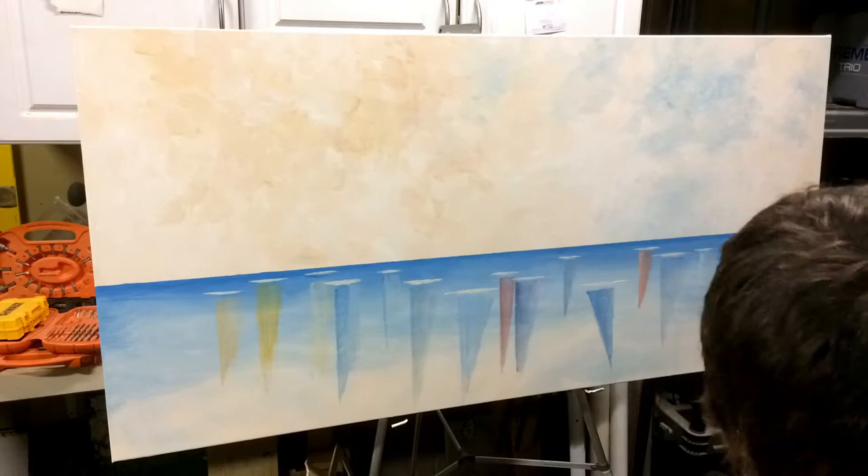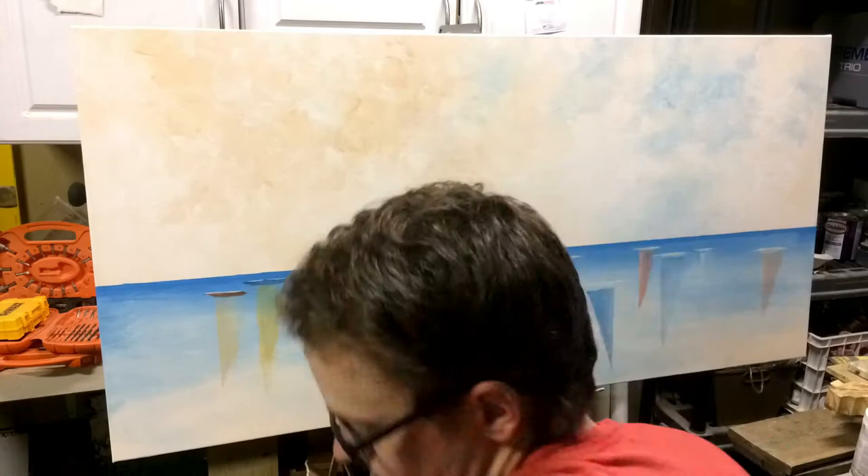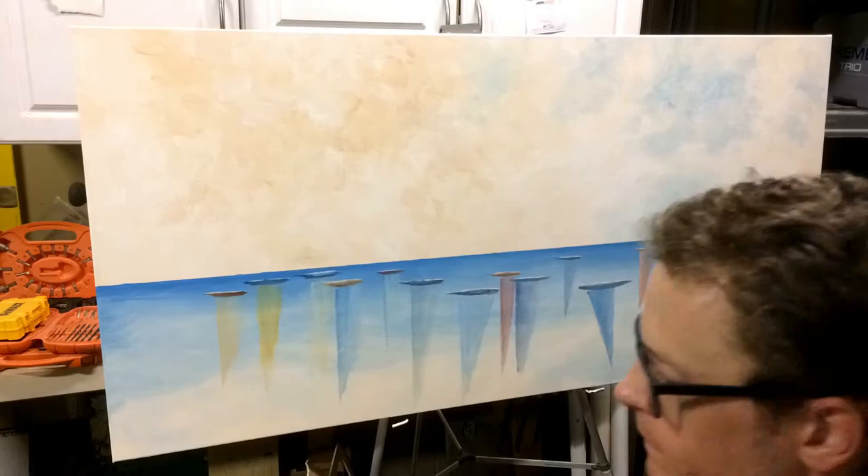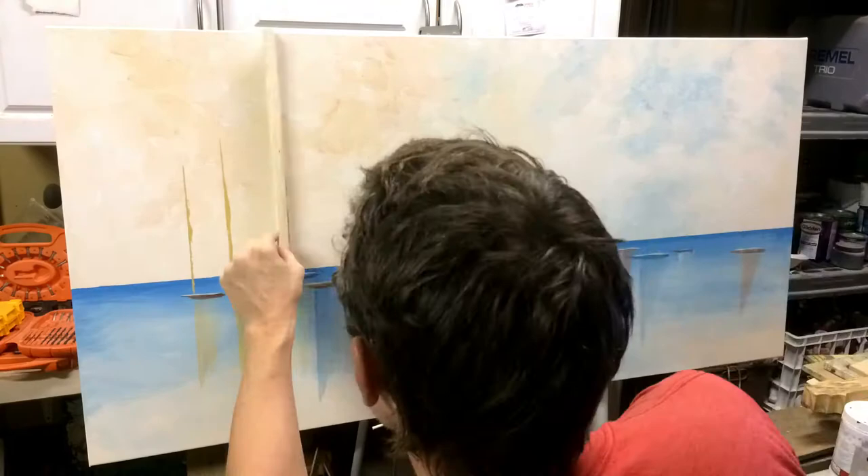Then I put on these white decks for the hulls of the boats and chose different colors for the hulls themselves, and it started to work. The hulls of the sailboats were on top of the reflections and it started to visually make sense.